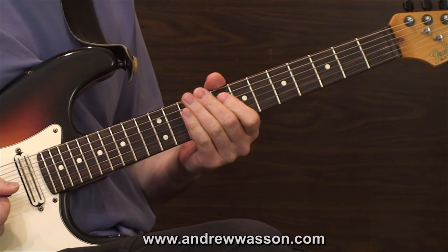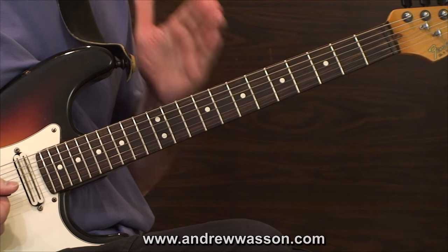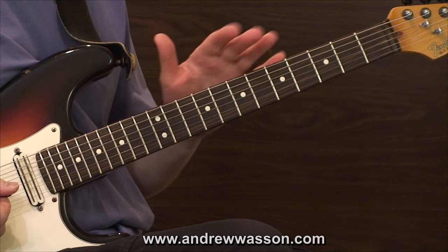Let's take a break and you can work on that a little bit. We're going to come back in a moment and take a look at the four chord of this 12 bar blues progression.